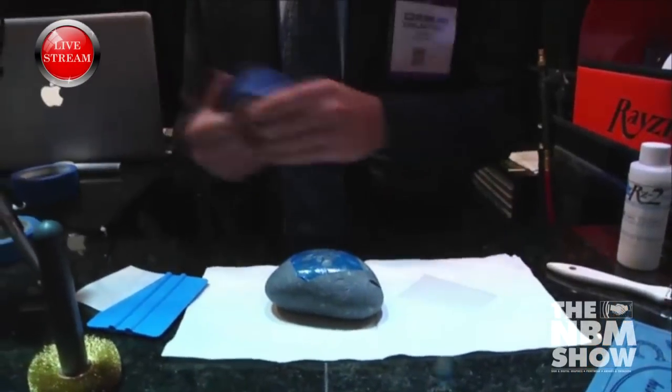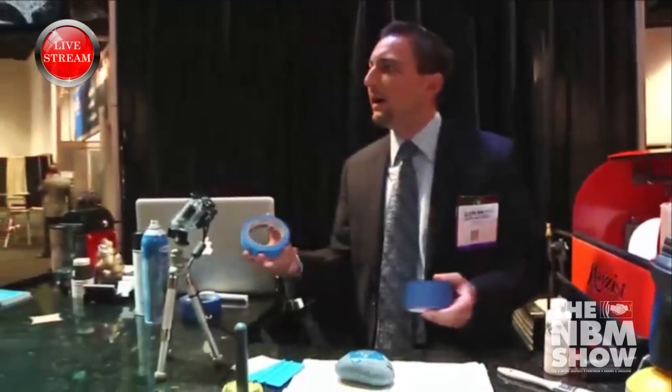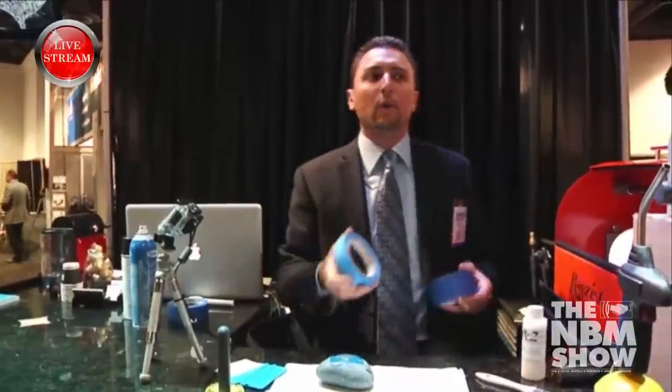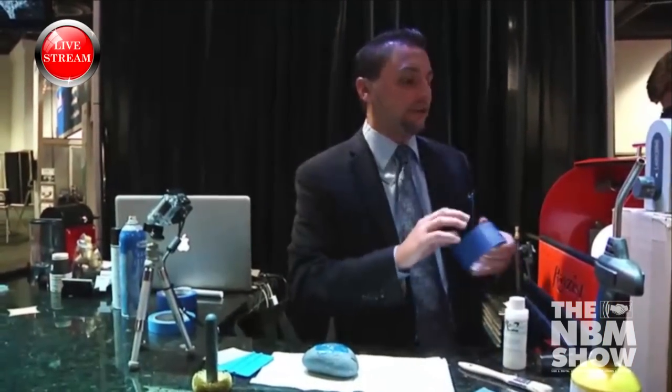Now we're going to tape. Normally you can tape with a painter's tape that you can get at Home Depot or Lowe's — it has a nice low tack to it — but it's not sticky enough or blast-proof enough for what we're going to do in the cabinet today, because we want to get a nice deep etch on this rock.